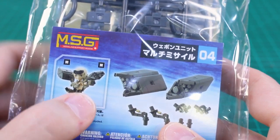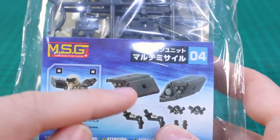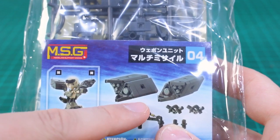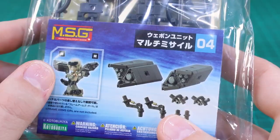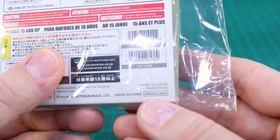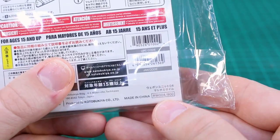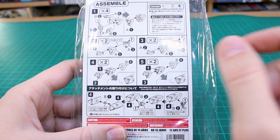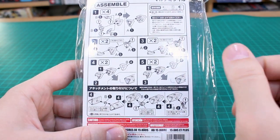There should be four of them here, so you can attach them all together, have them separated, or have them as four separate units - lots of options with this set. There's a little bit more content here so there's a slightly higher price tag: 800 yen for this one. Still not too bad. The instructions are on the back and it should be pretty simple - basically attaching a couple pieces together, as far as weapon sets go.